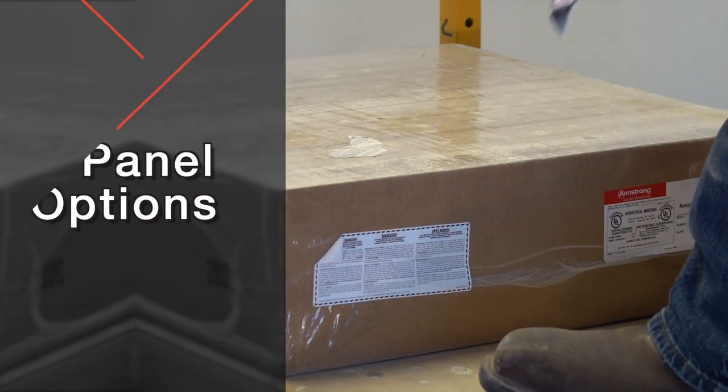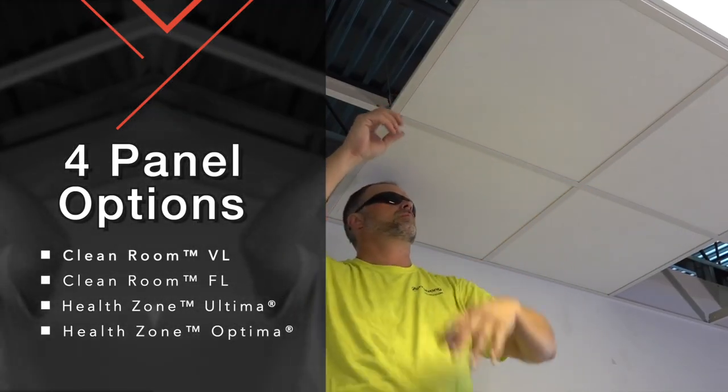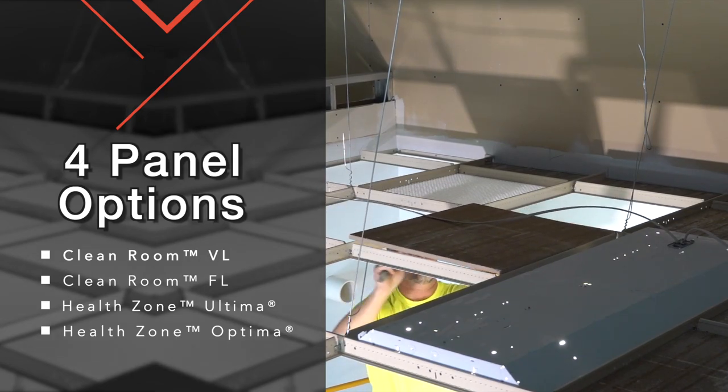You have four class 5 clean room panel options with Armstrong clean room grid. Three of these panels have sound absorbing NRC levels ranging from 55 to 95 percent.